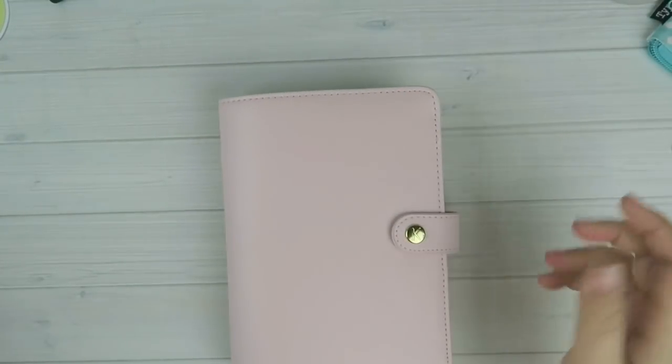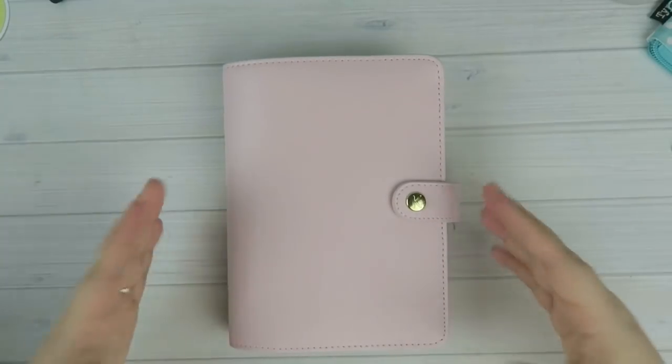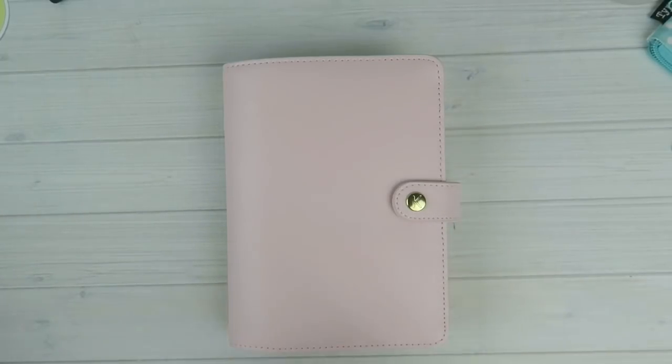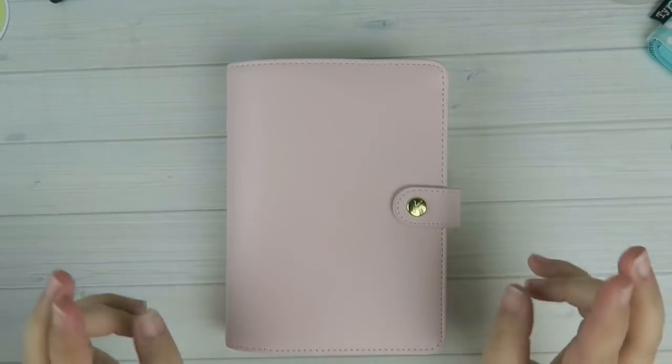I wanted to just do a walkthrough and show you what the insides look like. When I'm shopping online I always wish there were more pictures. Not too much of a review — if you've followed me for a while, you know my go-to for ring-bound planners are Kiki K planners. I really like them, the quality is there. I've had certain planners for years and they've held up perfectly, still in great condition. So without further ado let's open up this one.